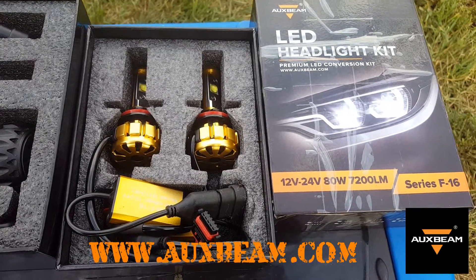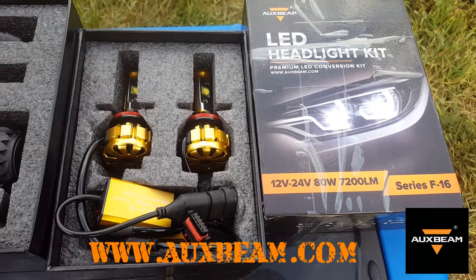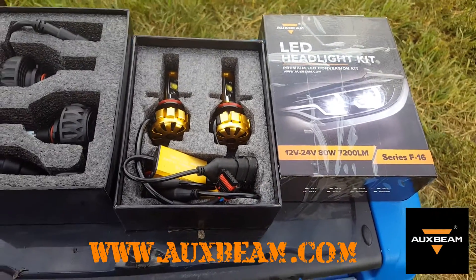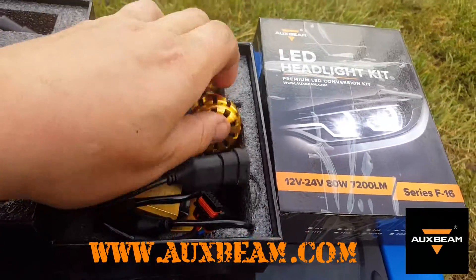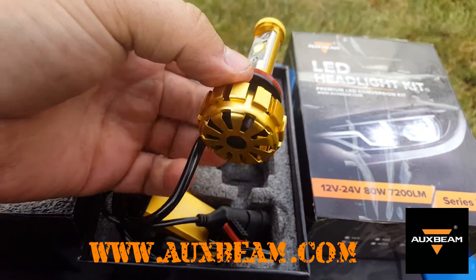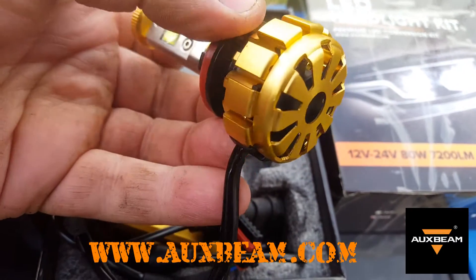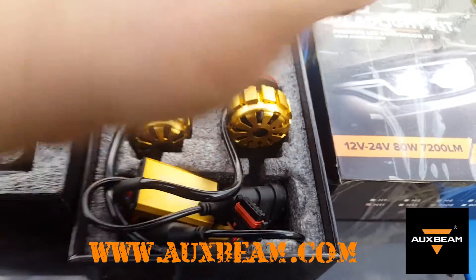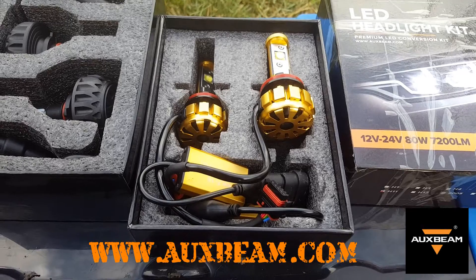On this side we have the H11 series - again 12 volt through 24 volt system, whichever's in your vehicle or ATV, they'll work. 80 watt, 7,200 lumen. These ones have a kind of funky-looking gold aluminum housing made for cooling, and if you look inside there's a fan in there. As soon as these lights turn on it spins to help keep them cool.